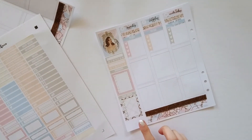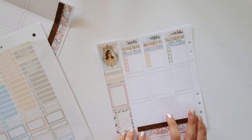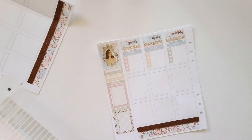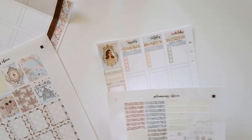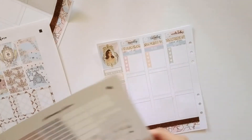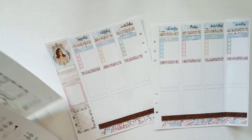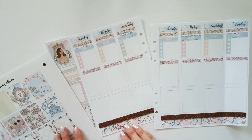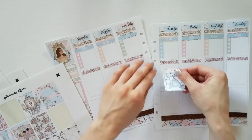I'm going to hold off filling the sidebar out until the end. I think I'm going to put the full boxes in the middle this week. Let's go in with some glitter headers — I'm going to go with the pink glitter headers. Let me see — one, two, three, four, five, six, seven — I'm going to use them all. I kind of like the phone icon so I'm going to stick the phone in on Thursday.